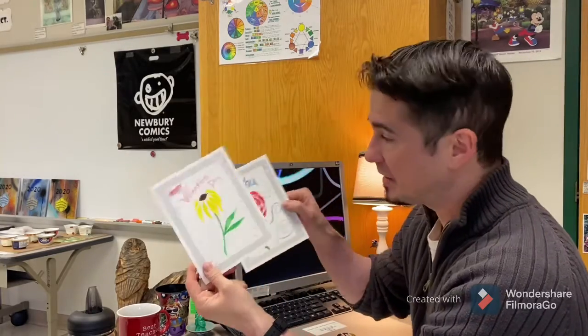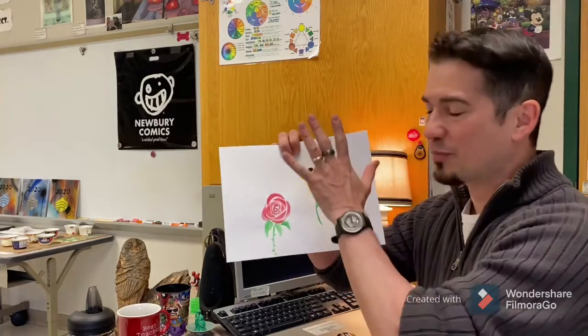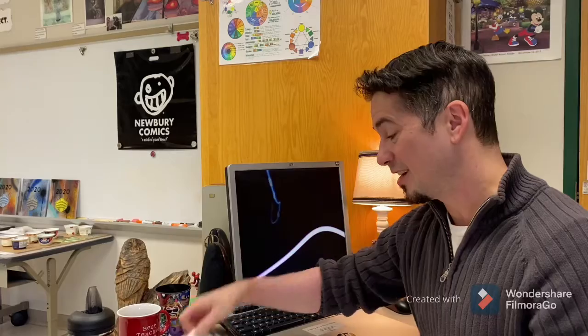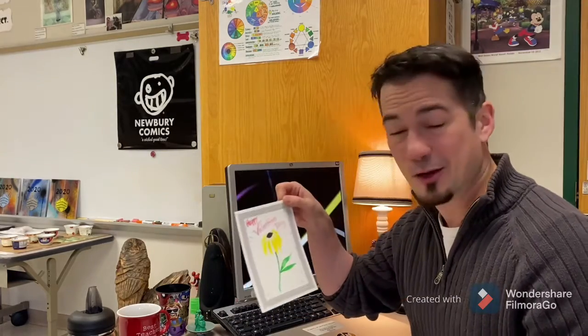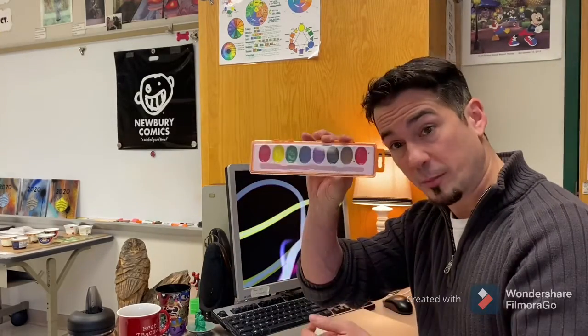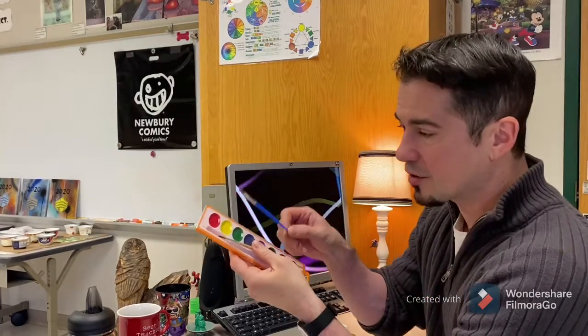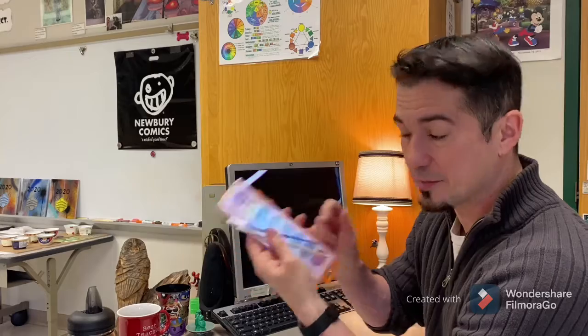I'm gonna paint some flowers on these cards. You're probably gonna want to practice first — there's some paper in that bag. Practice first, because you only get one card, and it's not like you can break out an eraser. It's watercolor paint. You do want to find your watercolor paint tray set. It comes with a nice rounded tip brush, and there is also a flathead brush in there too for some nice techniques.